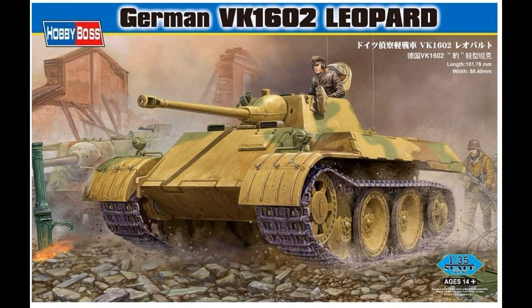To start off with, we have the Paper Panzer Leopard. This is from Hobby Boss. It's a VK-1602, number 82460 in 1:35 scale.